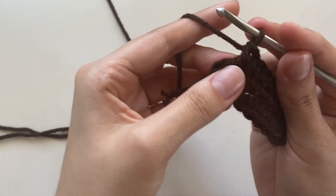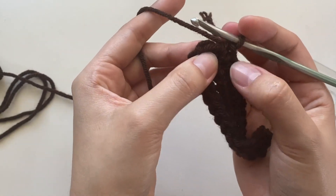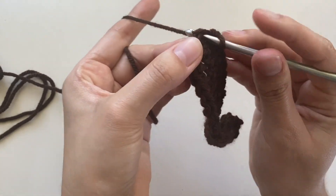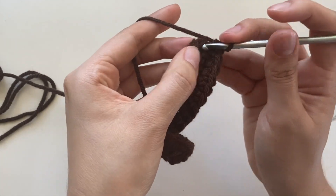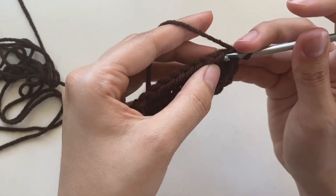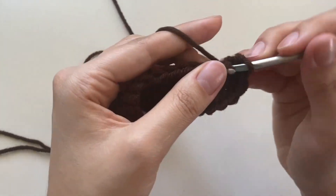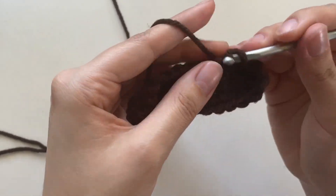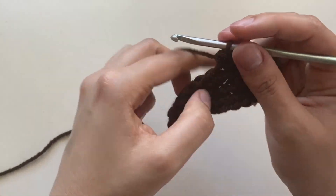Once you get to the end, I put a stitch in the last stitch for this row — this is an increase kind of thing we did. I just put my hook in there, do a single crochet, and then start on the back side. Just make sure you keep track of the stitches that you do, otherwise it might end up not looking even if you forget a stitch. So if you're ever in doubt, just always count how many stitches you have.